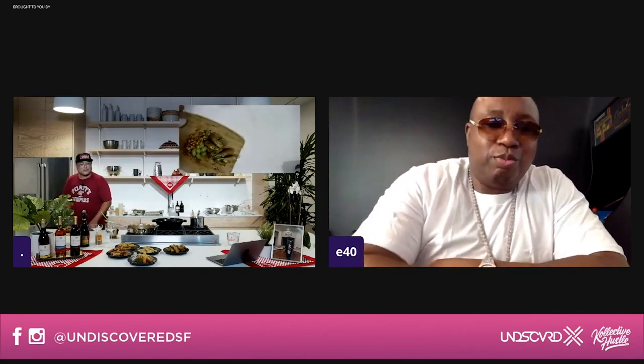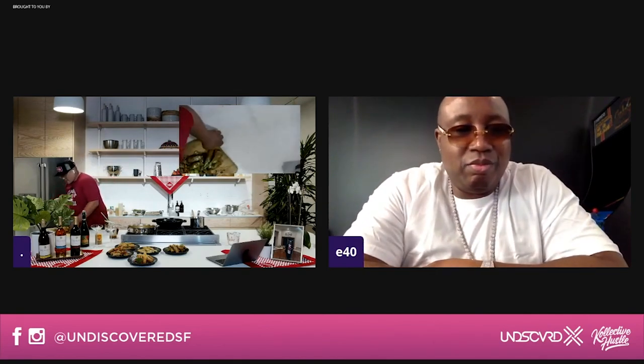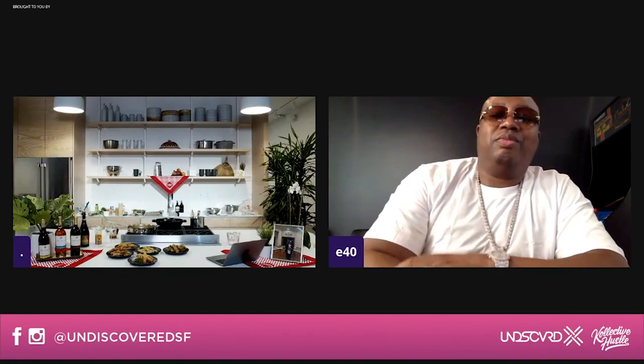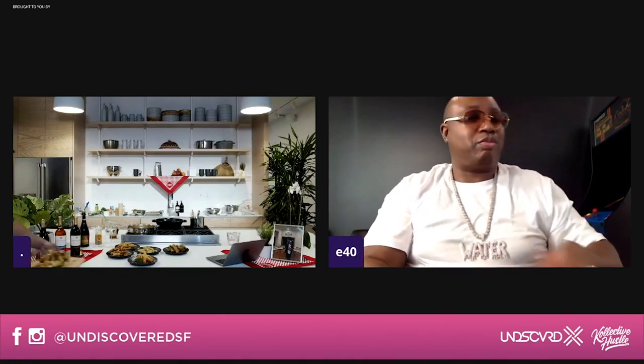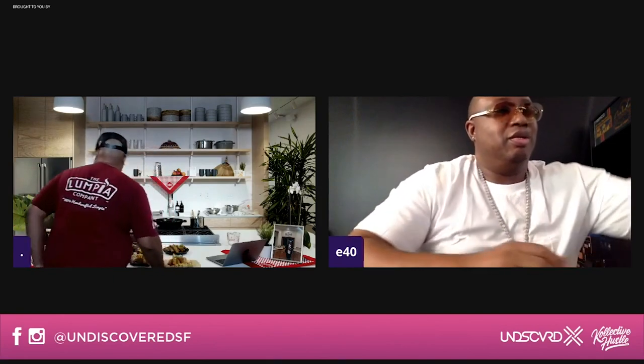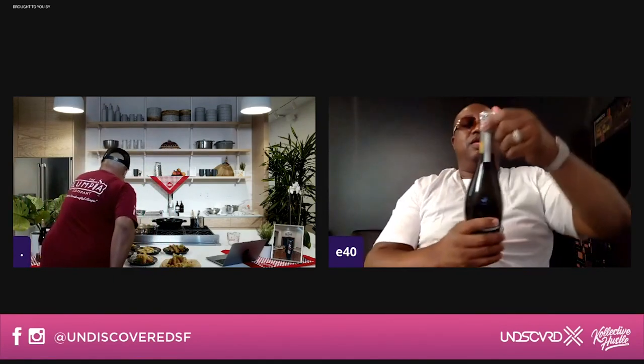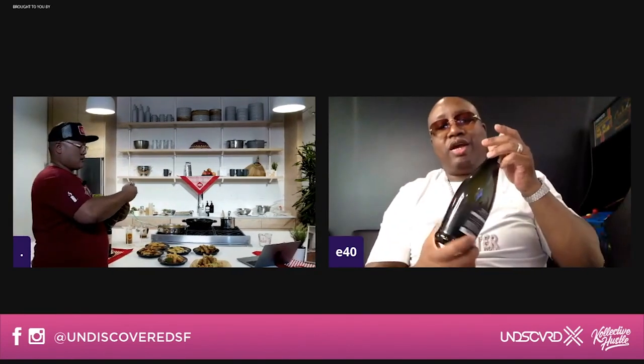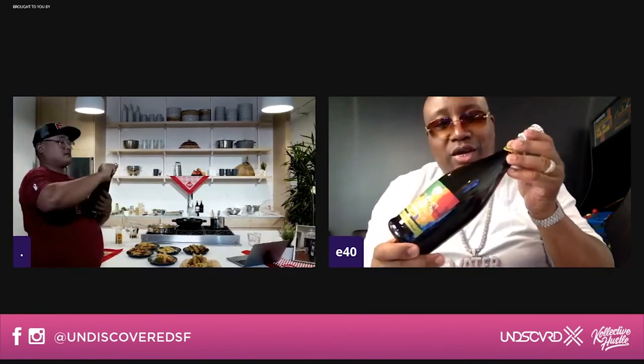Y'all ready to see this finish? So we got that fig right there. This is the Napa Valley one — you want to hit it up with a whole combo of things: the grapes, the nuts. And then we're just going to finish it off — sprinkle me. Guys, I want to have Earl host the toast. We're going to pop one of these Proseccos. Uncle Earl, I'm going to get that bottle right here.